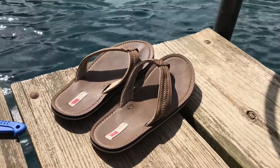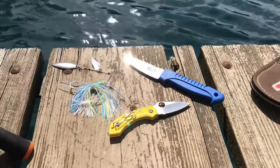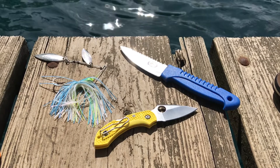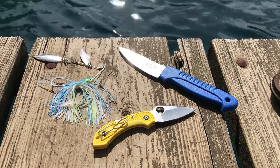Here you can see I'm about to go fishing — I've cut lots of line with it. I just wanted to make this informal update video. I hope you all have a happy Easter.